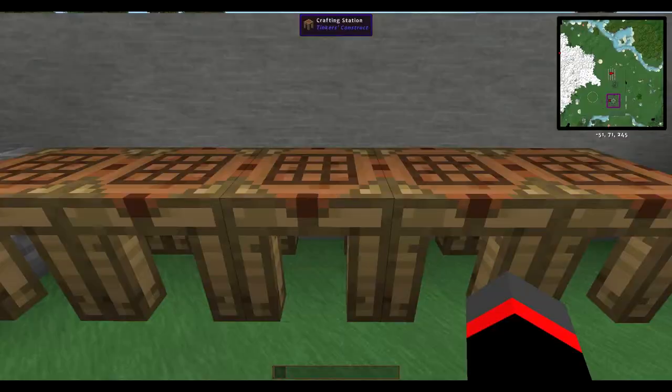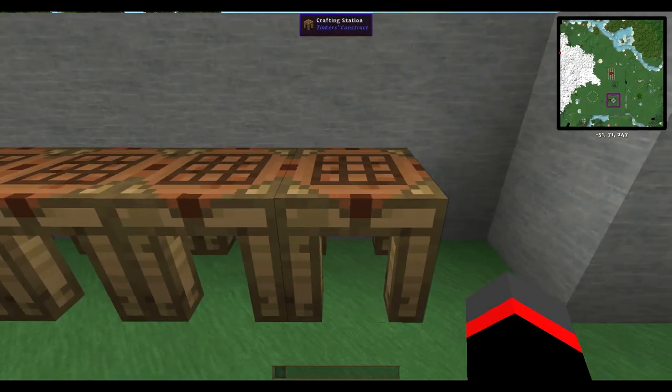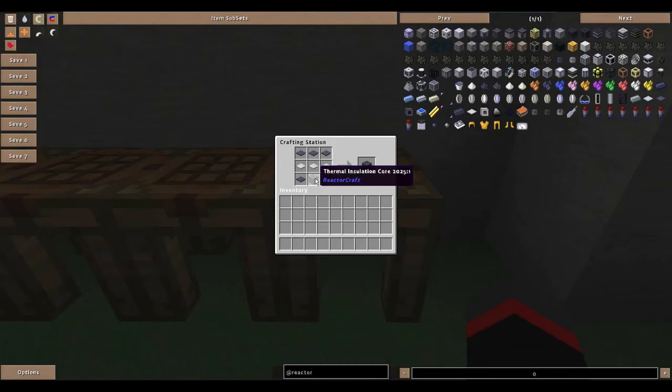Convert those ferromagnetic ingots into plates, then make the hysteresis plates. Those are the components needed for the final recipe for the plasma injector upper corner.